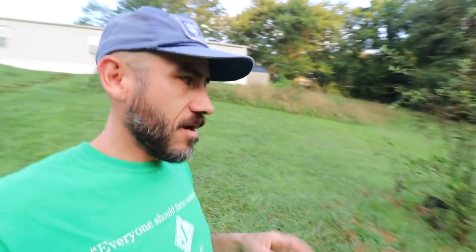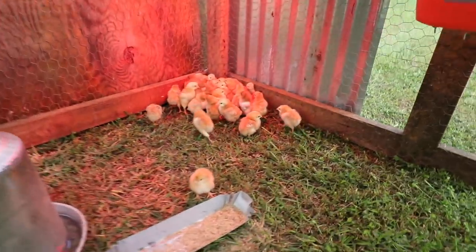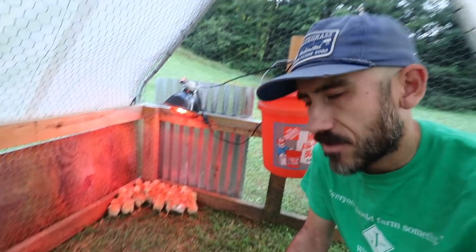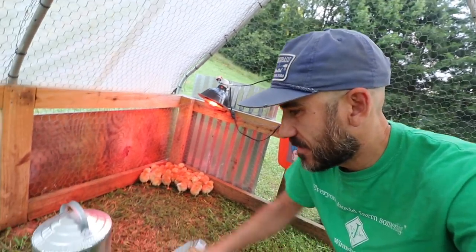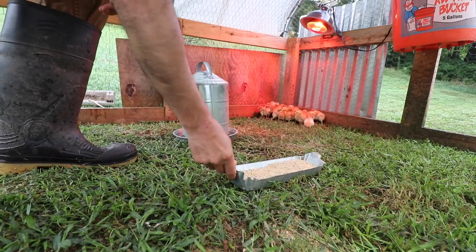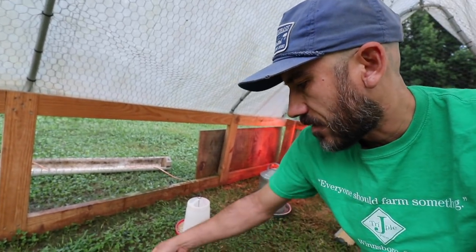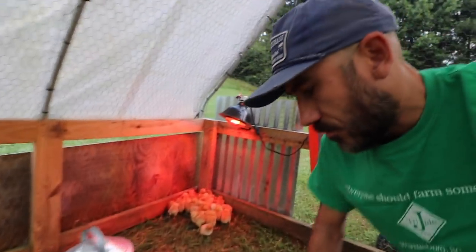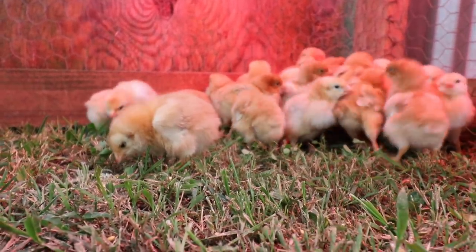Next morning after the first night these baby chicks were on grass. Put them out in the chicken tractor on day one, a little nervous about it. They look a little cold, huddling around, which is normal, but they look alive and pretty good actually. Still have a lot of water. Going to get some food and throw it on the ground to encourage them to pick at it.